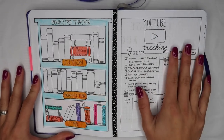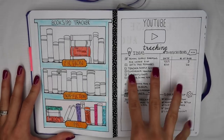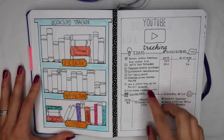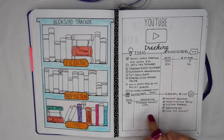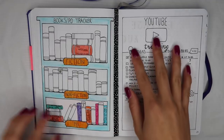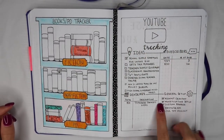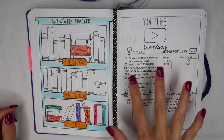This is my YouTube tracking page. I designed this myself to keep track of what I'm doing on my YouTube channel — some ideas I have, the subscriber count, deadlines, as well as things I can do for setting up my account and my social media presence.